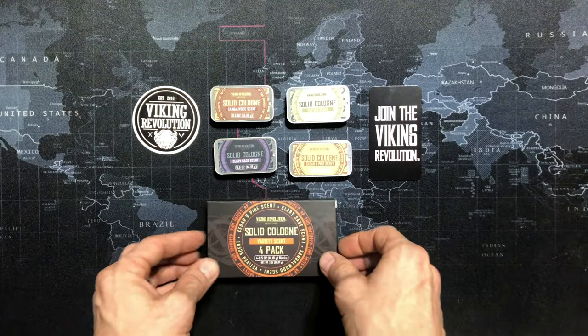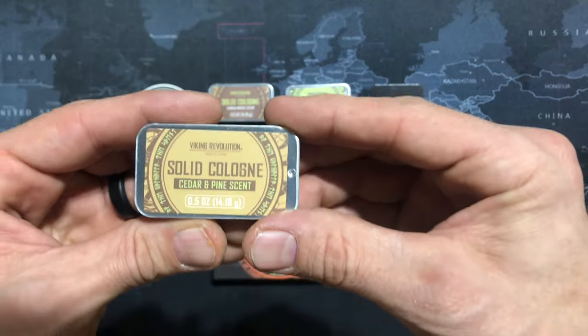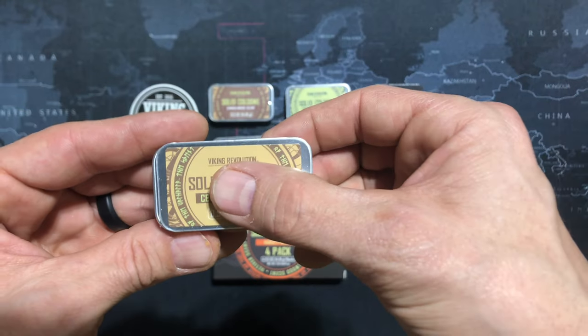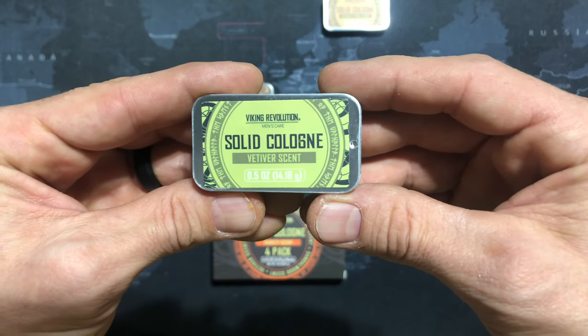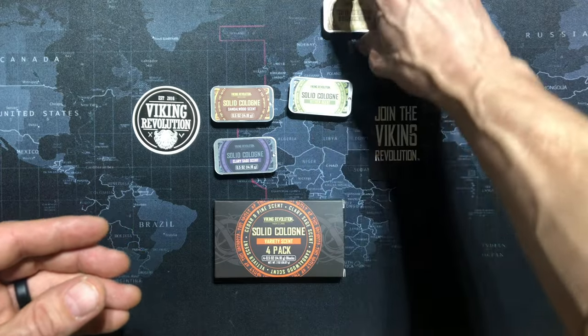There's all four. The first one is cedar and pine scent. It honestly smells more like Mountain Dew — the cedar scent. This one is one of my favorites. Pretty good one.